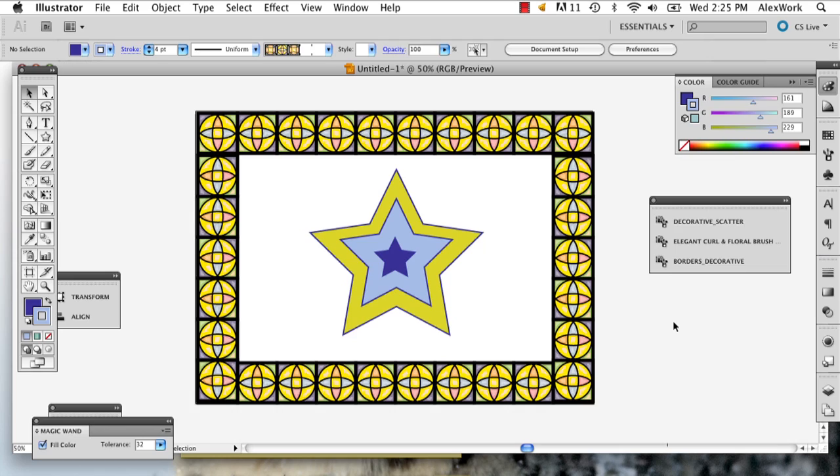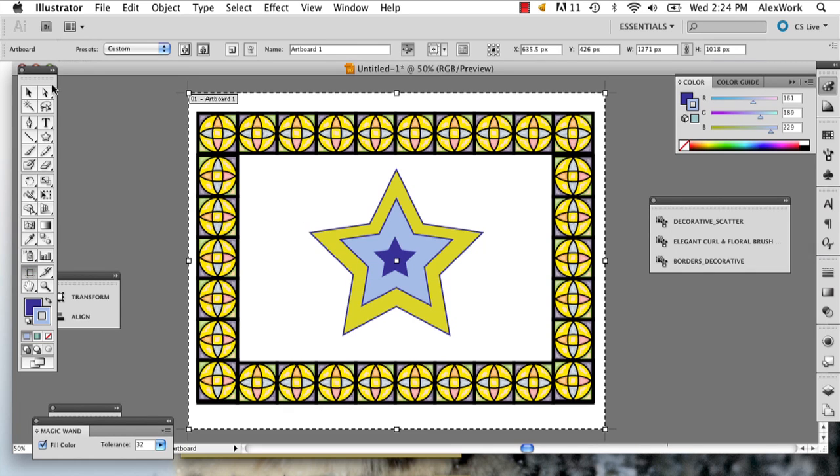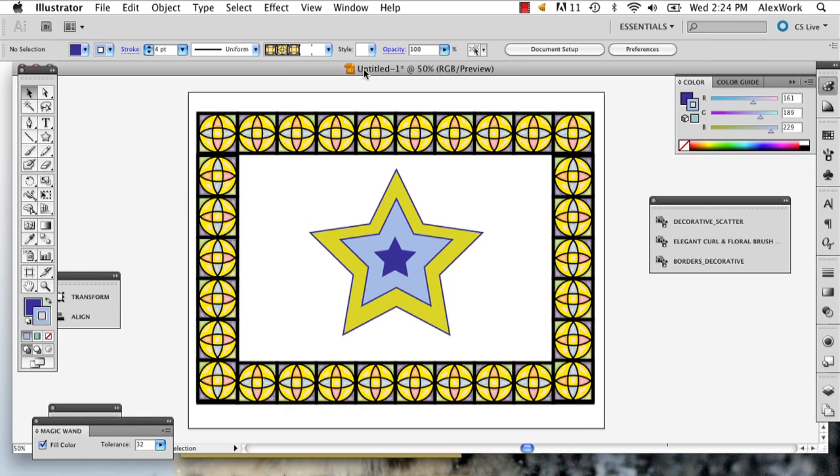Hi, my name is Alex Cecilio and I'm going to show you how to crop a border in Illustrator. So here I have my image and I have my border that I'm going to crop down. What I want to do is crop this image so that there's no white on the side, so that my artboard is the exact same size as the edge of my border.